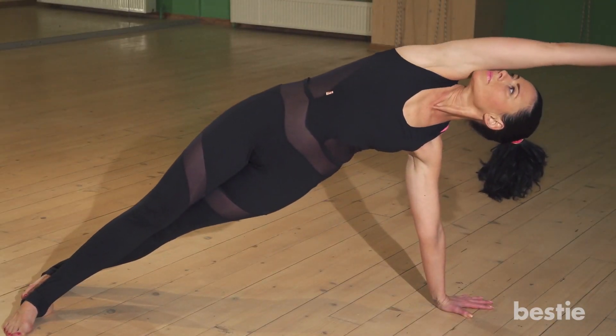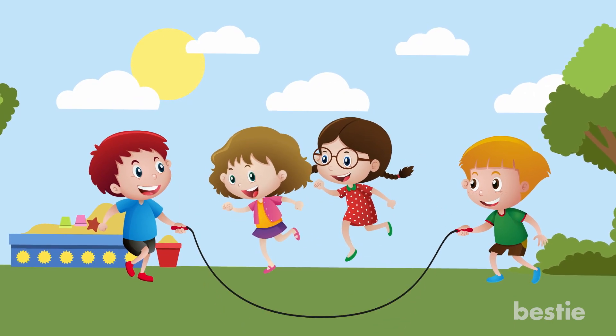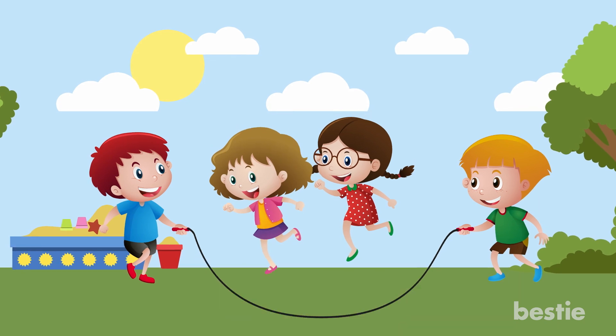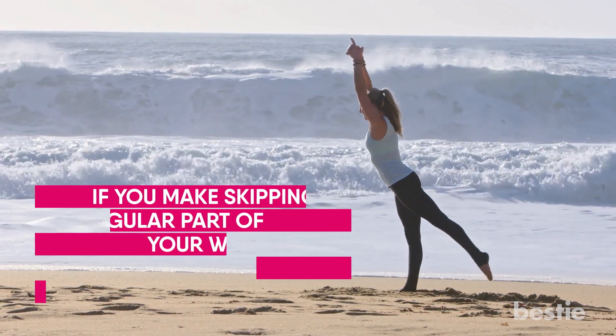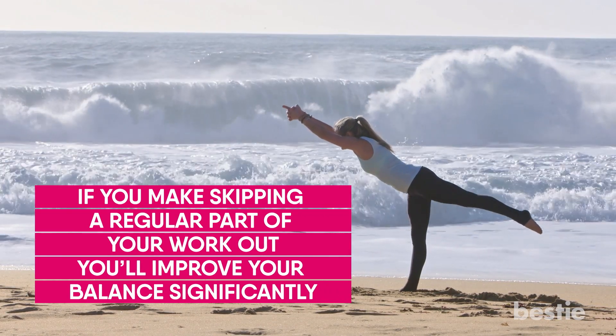Skipping can help improve your balance too. You probably remember some of the moves the kids on the playground could pull off with a jump rope — that takes a certain amount of coordination and balance. Since you'll be jumping from one foot to the other consistently and will continue to practice, if you make skipping a regular part of your workout you'll improve your balance significantly.